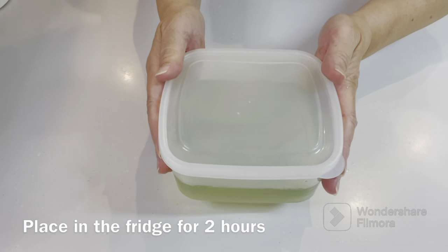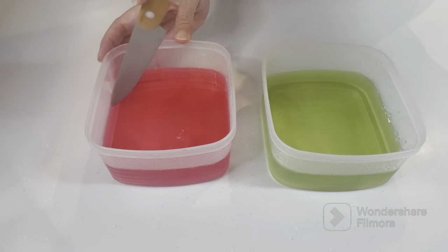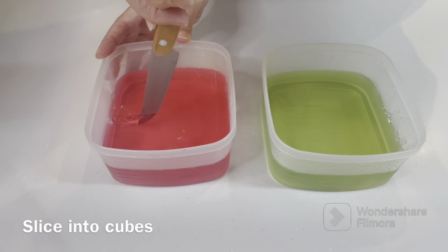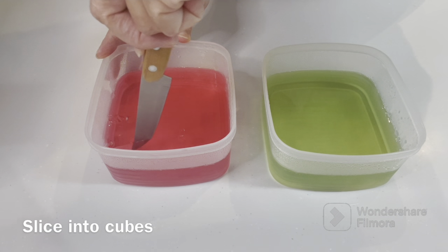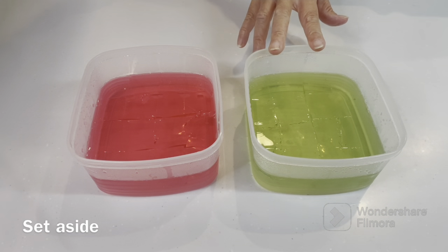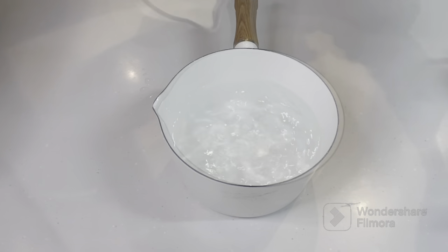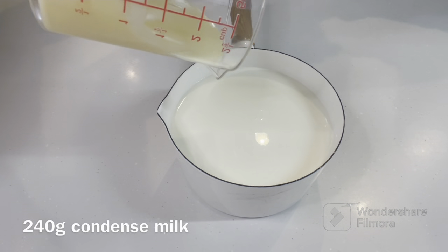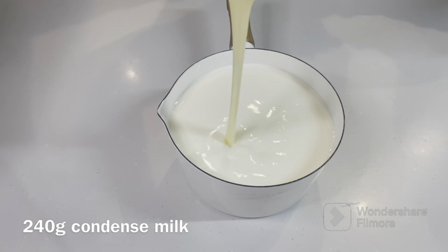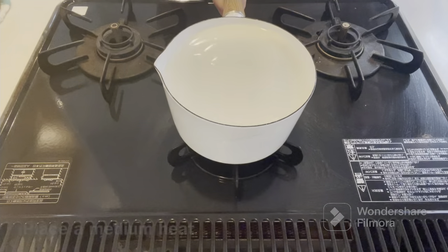I'm going to put the milk in the water. We'll add 1 to 2 cups of water to the pan. Add the milk and water together and proceed to the next step.